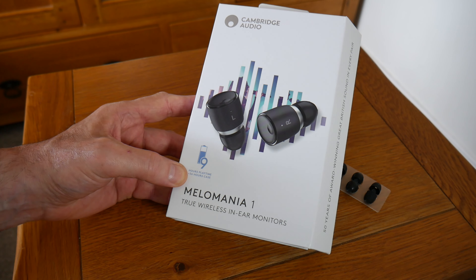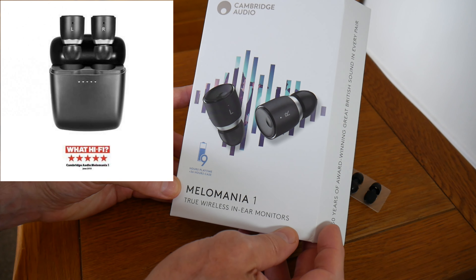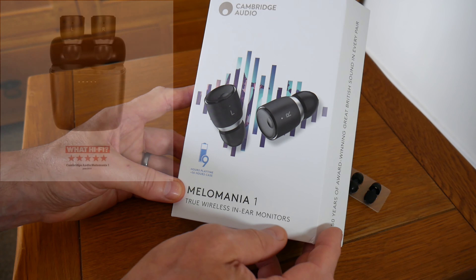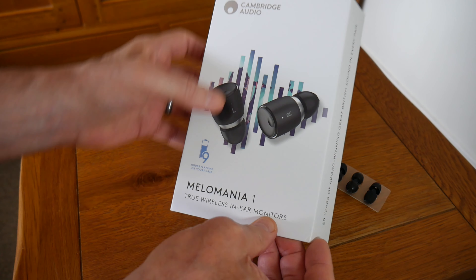I've been waiting to get my hands on these for quite a bit. They come with some great reviews — five stars on What Hi-Fi — and most reviewers rate them very highly, although I have a bit of an issue with them which I'll come to later. But first, let's have a look at what we've got here.